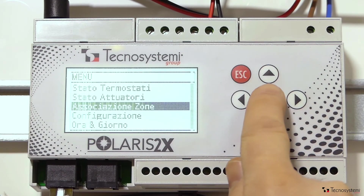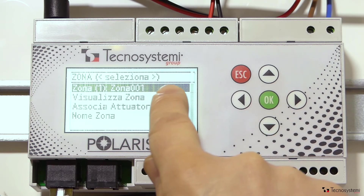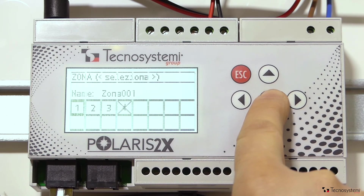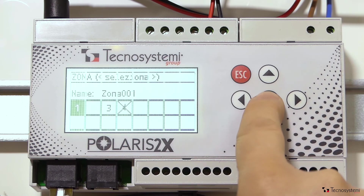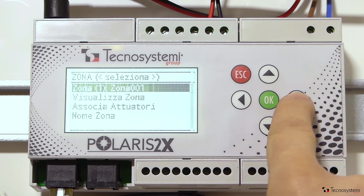Now link up each of the thermostats with the relevant damper. The zone 1 thermostat, for example, is for a large living room, and so we will link it to 2 dampers, 1 and 2. Note that the number 4 is not available because it has already been assigned to the electronic bypass.